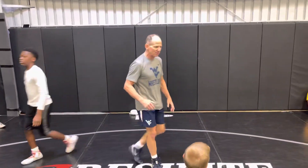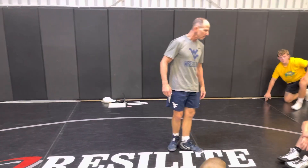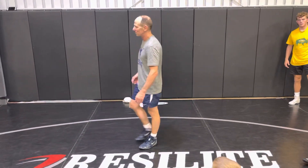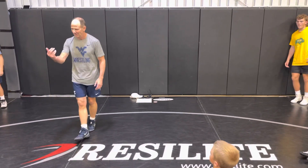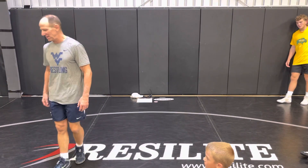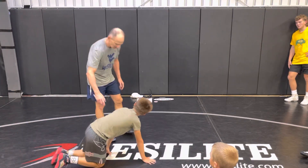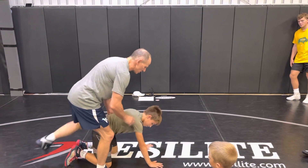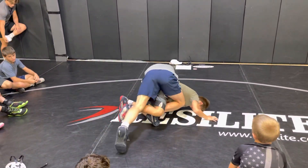Grab our foot. So you just have to be ready for some of these things. So sometimes when you put your leg in, we hook his arm, we drive him down.